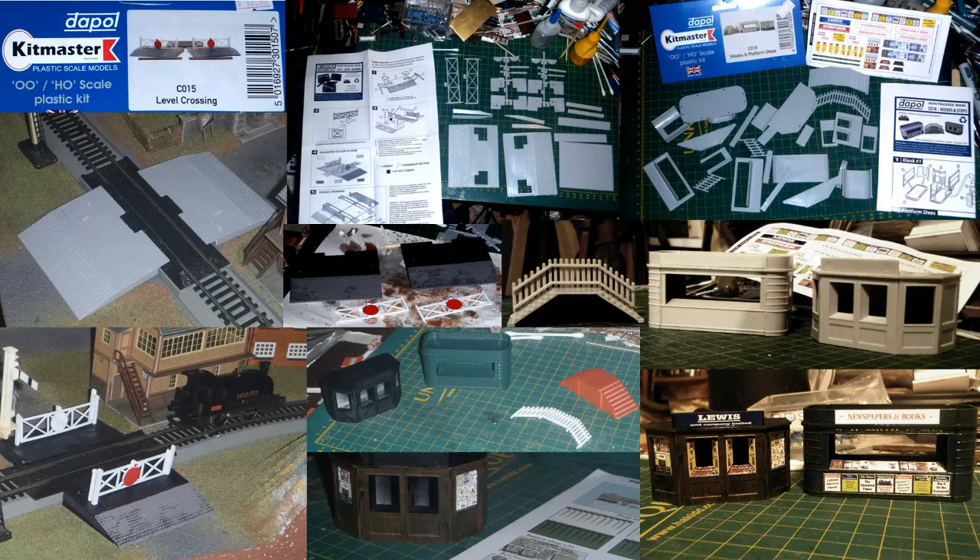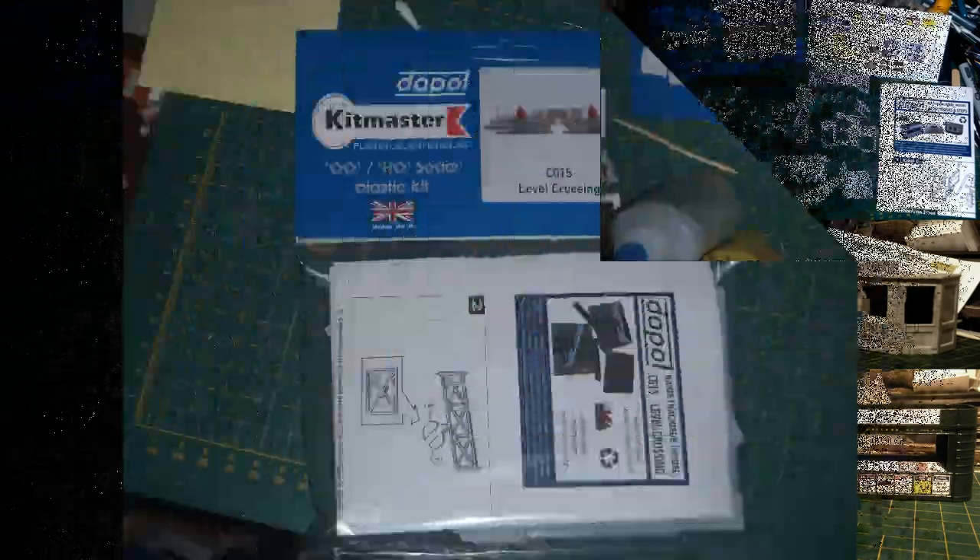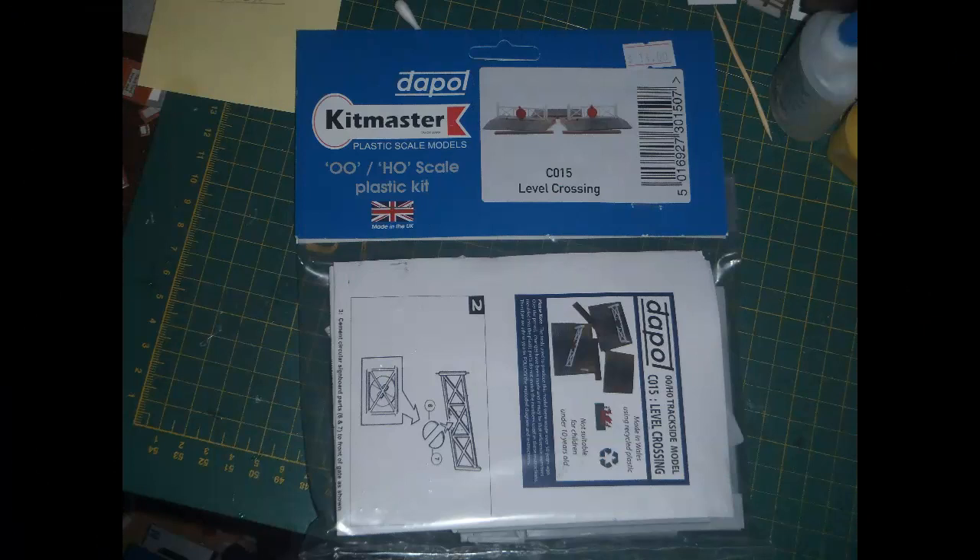Daypol must have done something to the moulds at least, since the parts are clearly marked Daypol rather than Airfix. I worked with the level crossing kit first. I bought this specifically because I was hoping it would enable me to work up the rather ugly Backman EasyTrack power feeder track on my layout into something more acceptable in appearance.